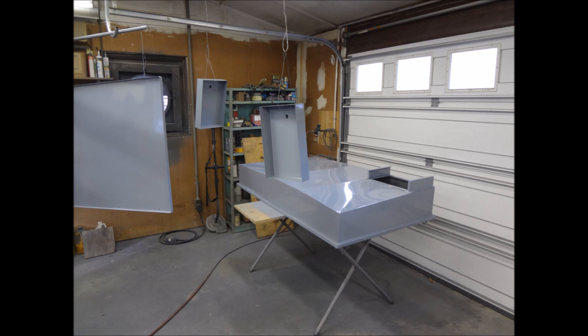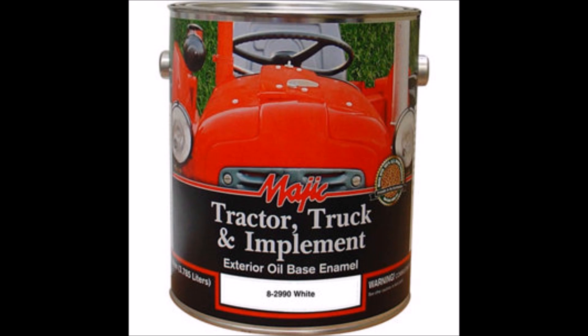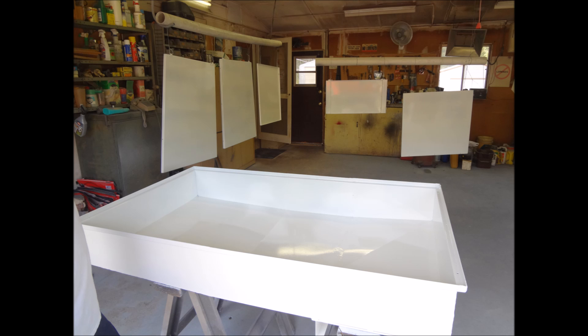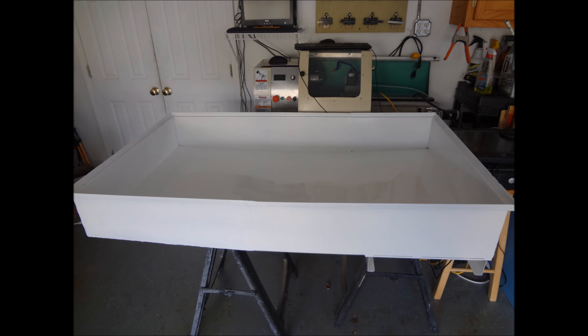We let the primer dry for 24 hours, and after it was dry he went back, double-checked everything, did some light sanding, and the next day came back and put the color coat on. For the color I chose white paint — an oil-based enamel — picked up at my local Tractor Supply. It's Magic brand farm and implement paint. I read good things about it on different forums saying it would hold really well, so we went ahead and used it. We did add a reducer and a hardener to it.